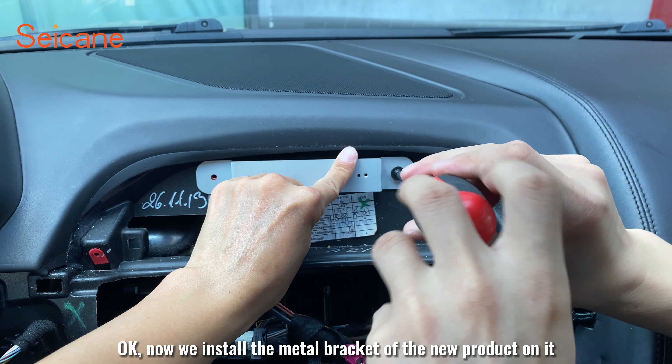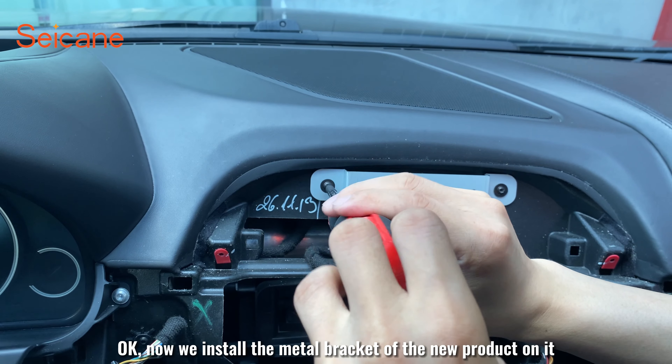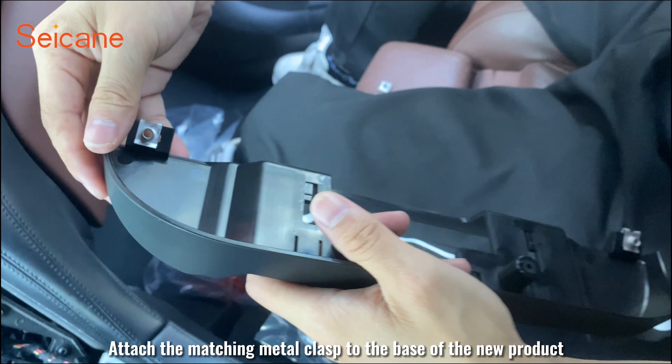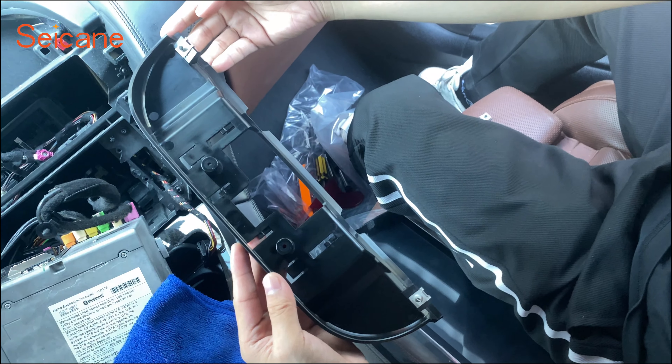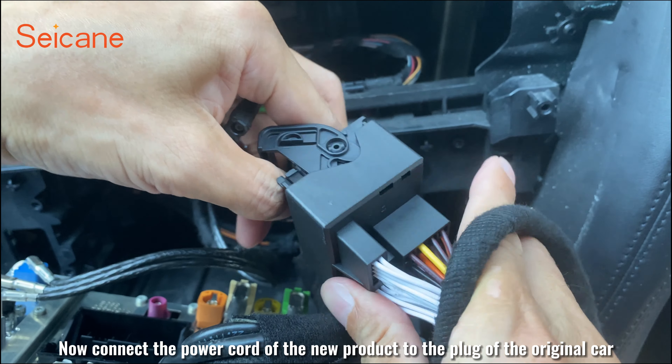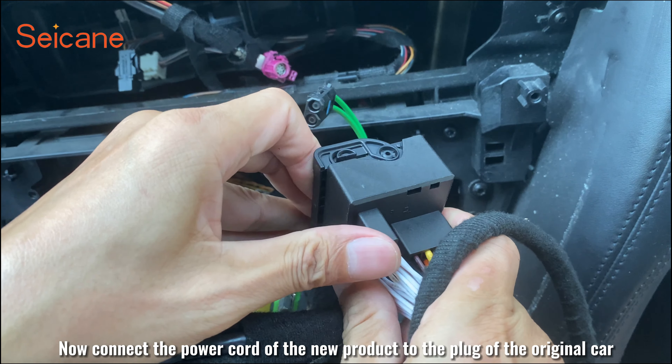Now install the metal bracket of the new product on it. Attach the matching metal clasp to the base of the new product. Now connect the power card of the new product to the plug of the original car.